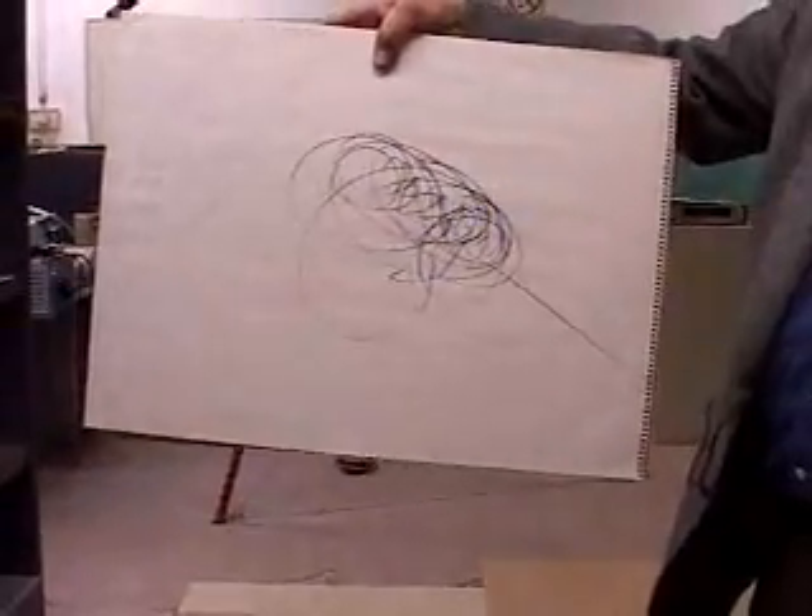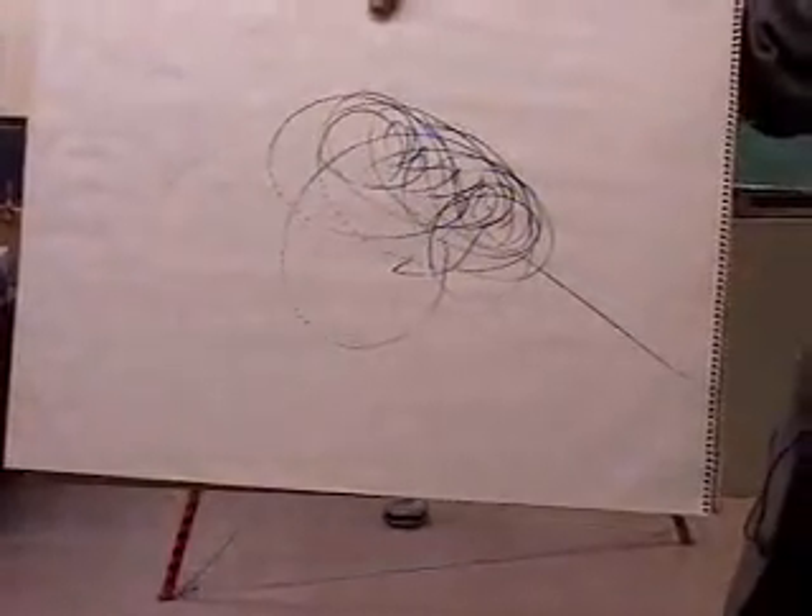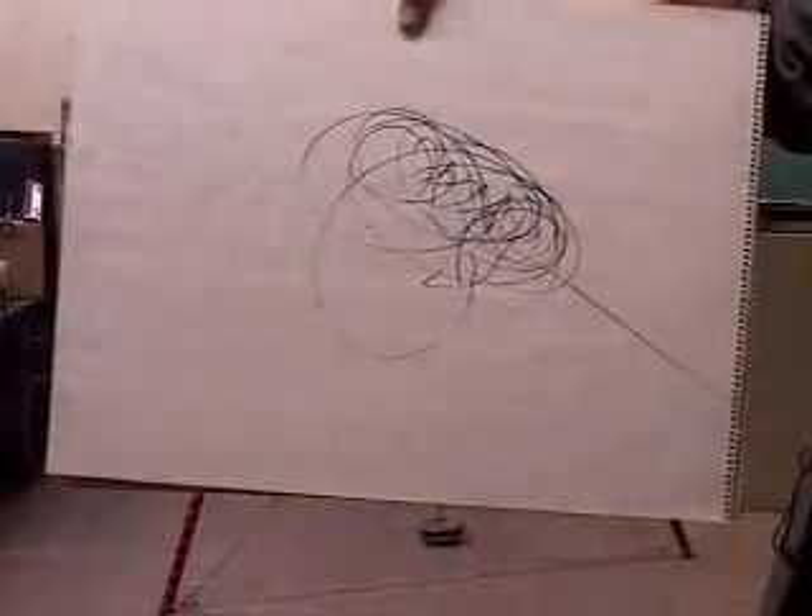By giving this an arbitrary start, you could go all day and not repeat the same Lissajous pattern twice.